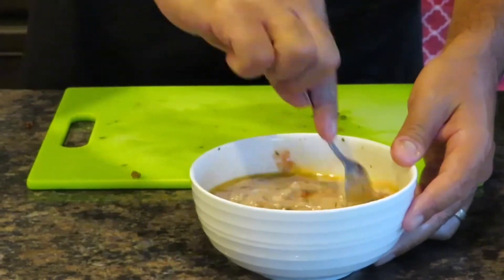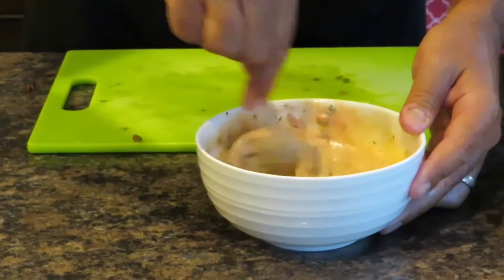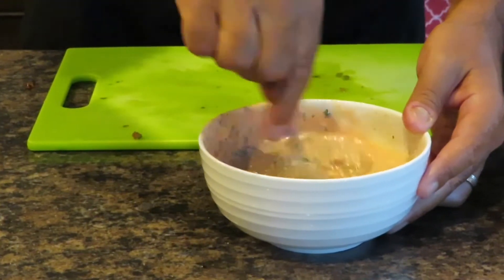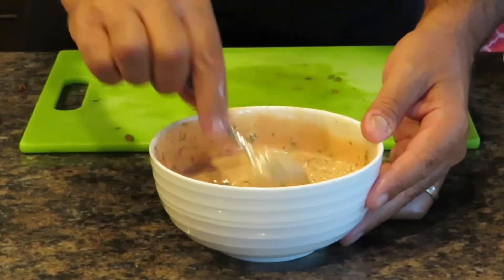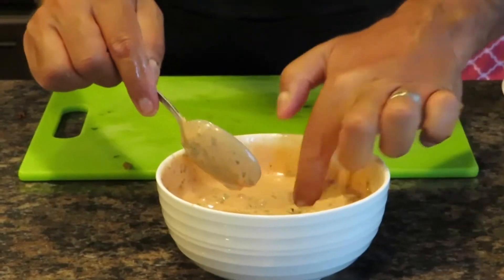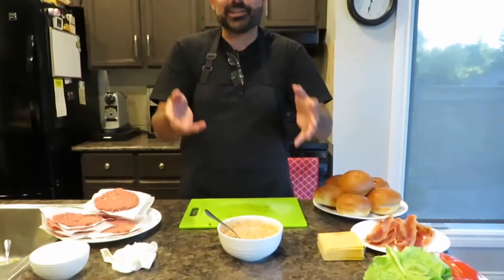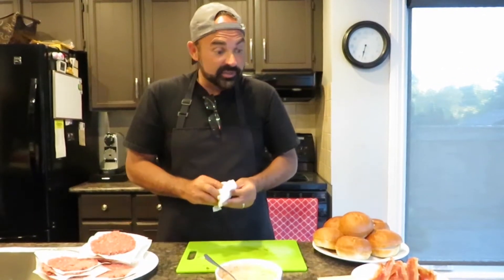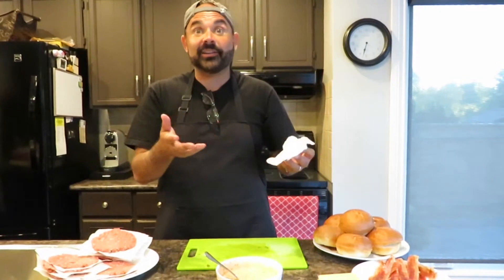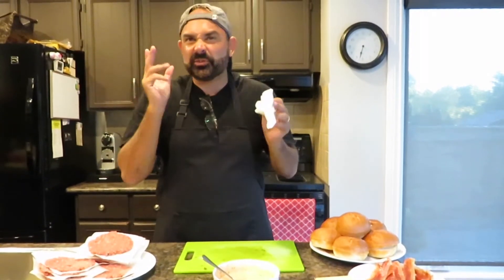We squeeze in about half the juice of a big lemon, then mix everything together. And there it is — our sauce has a really nice texture. I give it a little taste and it's absolutely delicious. That is going to go so well with our beautiful burger patties. From here we're heading back outside — the grill is preheated and we're ready to go. The burgers will only take a couple of minutes.